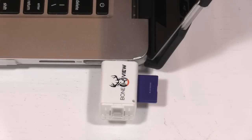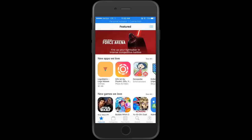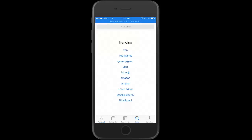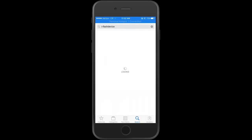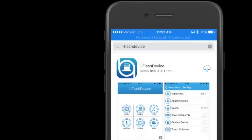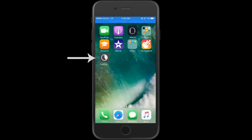Now we need to download a free app. Head to the App Store — the app you're looking for is called iFlash. Search for iFlash Device, download it, and it'll show up on your home screen.